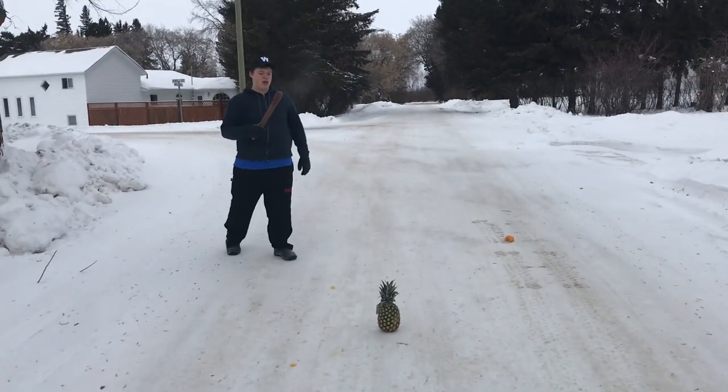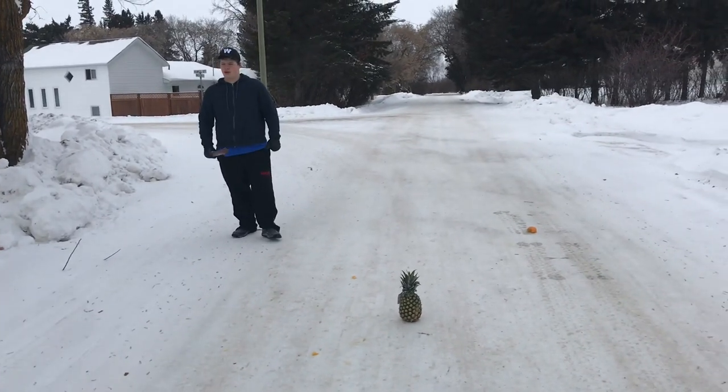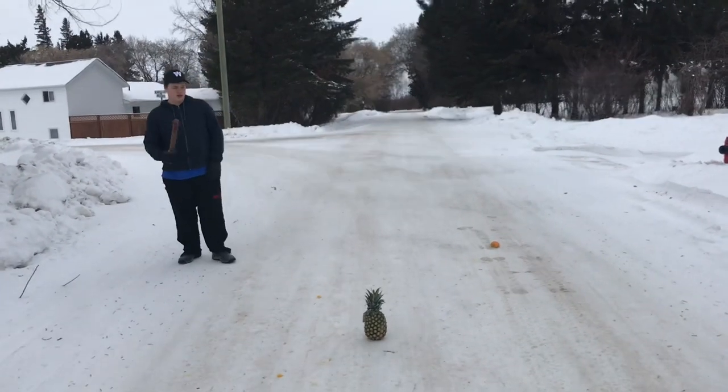It's a trench club, so they'd be coming into a trench to tap them on the head, so that's what we're gonna do with this.